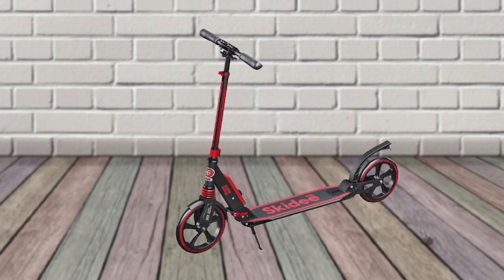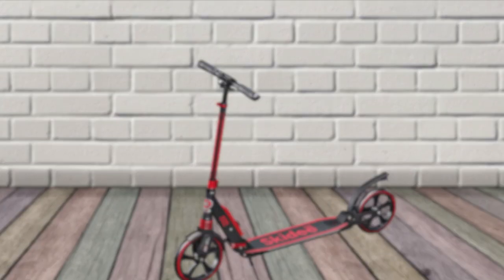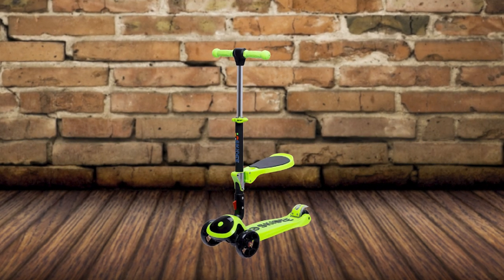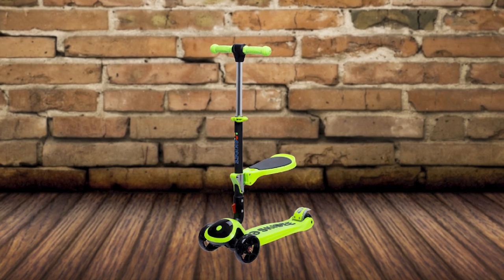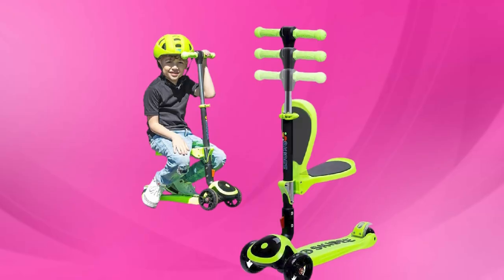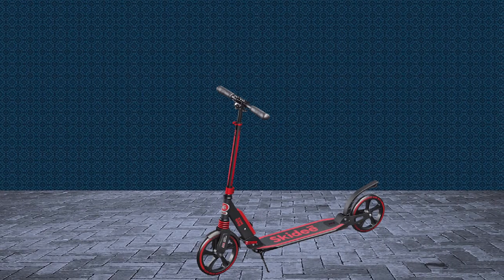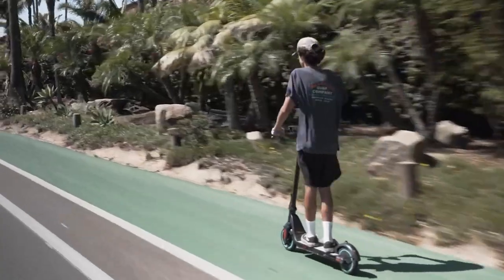Another great thing about the Skiddy Kick Scooter is that it's very affordable. It's a great value for the money, and it's sure to provide hours of fun for kids of all ages. Pros: lightweight and durable, easy to ride, wide deck and large wheels for stability, rear brake and kickstand, affordable.